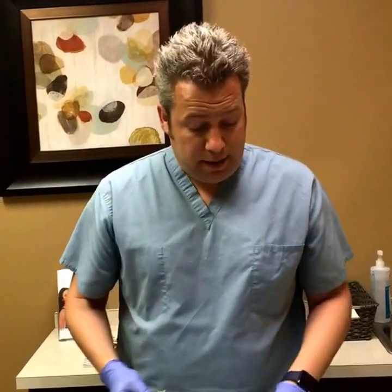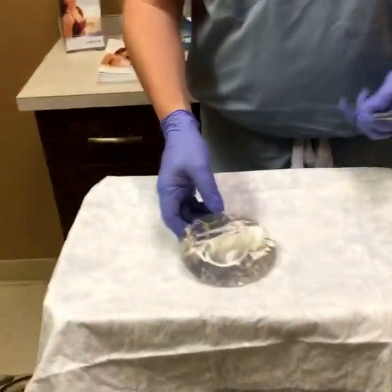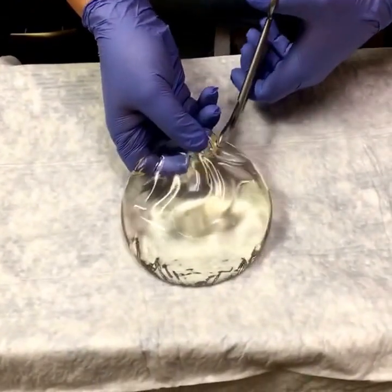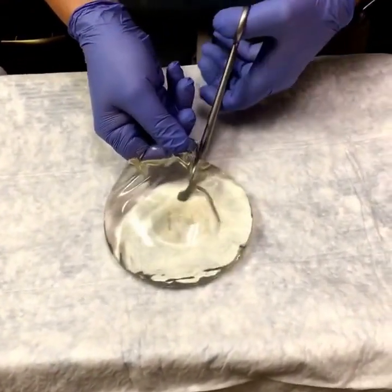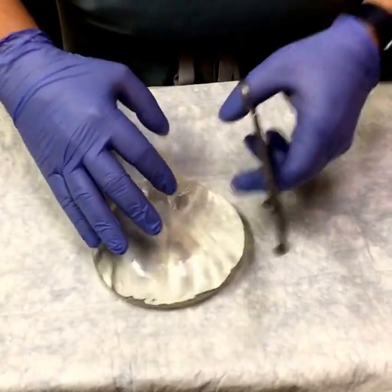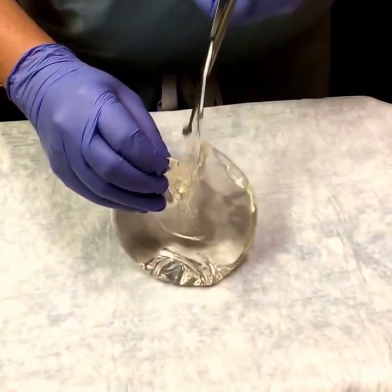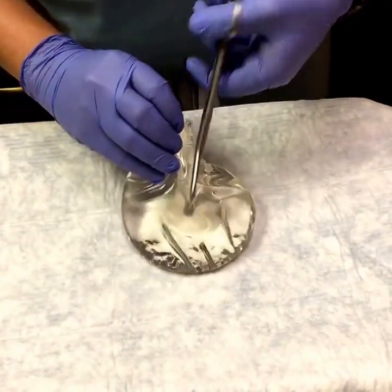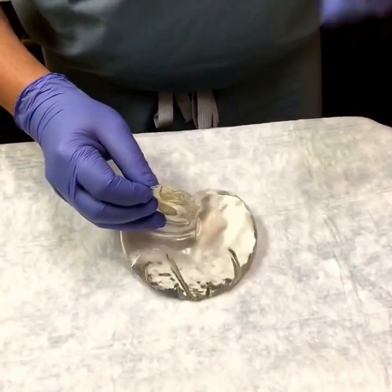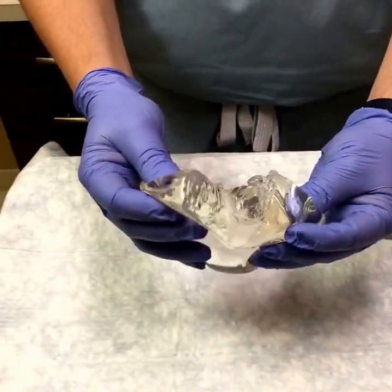I've got my gloves on, I've got my trauma shears here, and Amy's going to bring the camera in close as we go ahead and cut this thing in half. Without further ado, let's do the cutting — and here we are. As you can see, the silicone does not run all over the table like maple syrup. The silicone sticks together and likes to stick to the shears a little bit, but as you can see we have cut into that implant and it holds its shape.